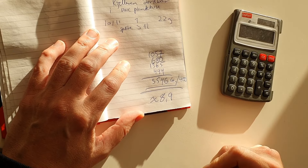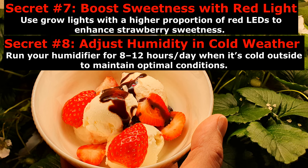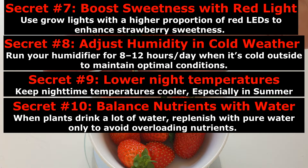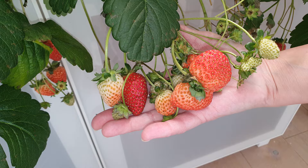Not bad for a small kitchen system. To sum it up, remember the most important things: plenty of light, the right humidity, cool night temperatures, and don't overdo the nutrients. I hope you liked our video and that we inspired somebody to try the same. Remember to like and subscribe. Bye!